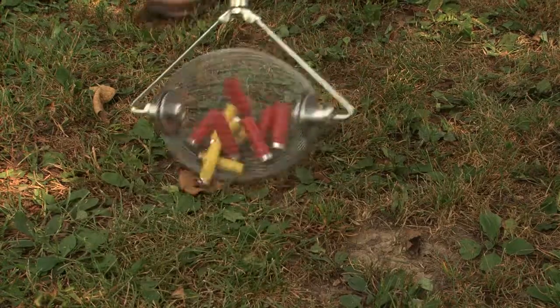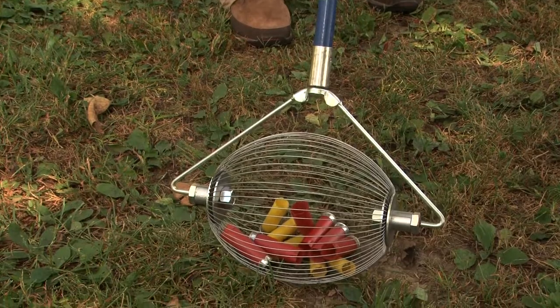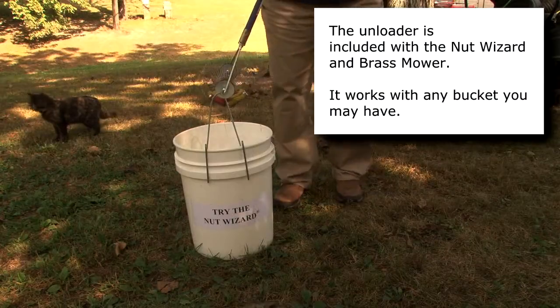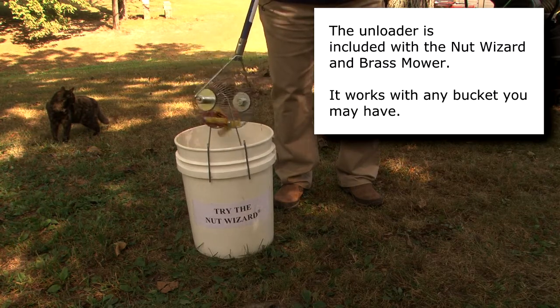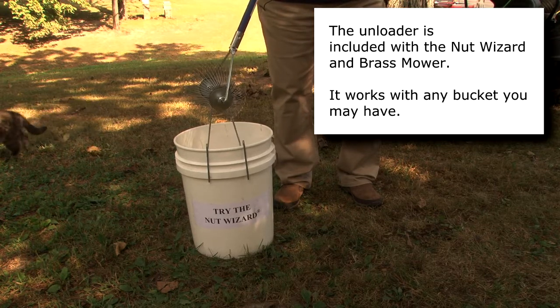I've been asked before about wads. Wads are not as easy to pick up because when you go over them, they flatten out, so I really just recommend this tool mainly for the shotgun shells. The nut wizard tool is very easy to empty — you want to push the tool down onto the unloader. You can twist the handle to unload it, or you can simply push down so that the wires expand and the shells will fall right out.